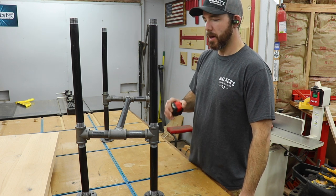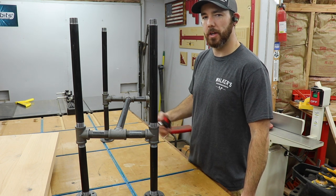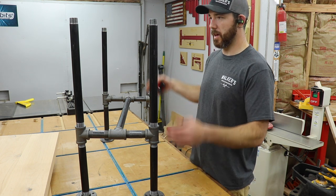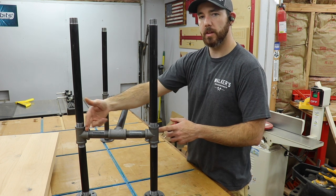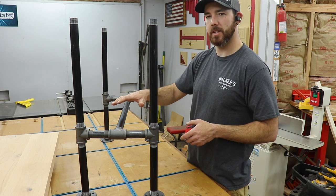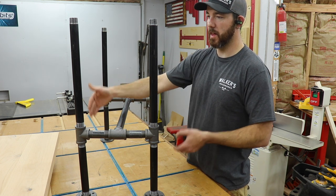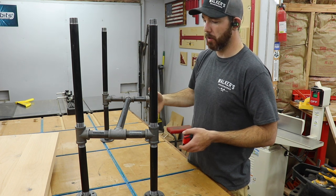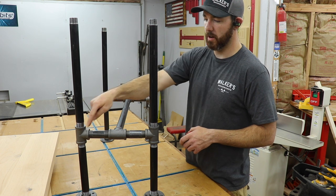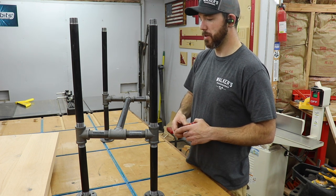I want to stop here and talk about changing things as you go. My original plan was to have the bottom and top shelf the same size, with the middle one only being about 10 and a half inches wide — really not that much room for mixers and things. So I decided to notch out around the pipes so I can make the middle shelf wider, closer to the top and bottom width. It'll wrap around the legs rather than just sitting between them, giving more room and a better look.